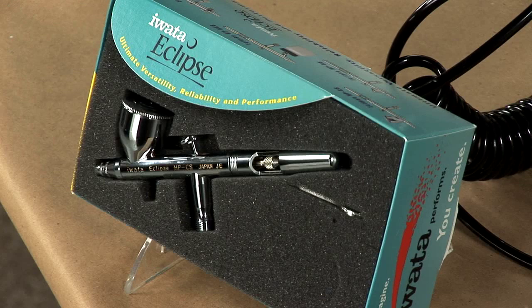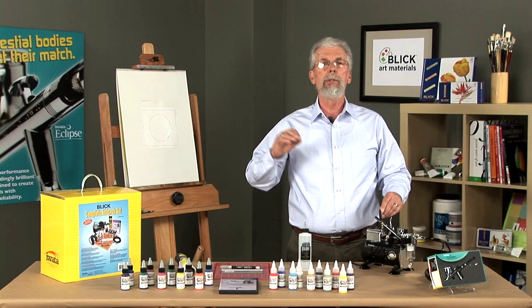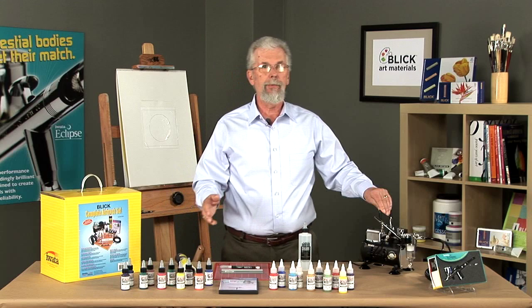It's a gravity feed, dual action, internal mixed airbrush — very professional. It can spray a line from pencil line thickness to two inches wide.